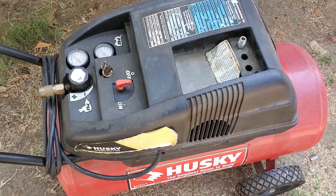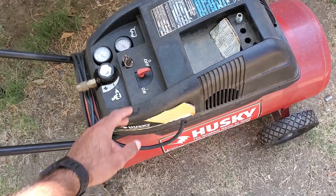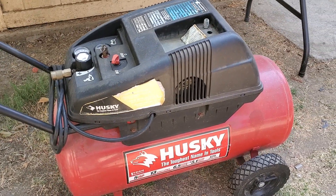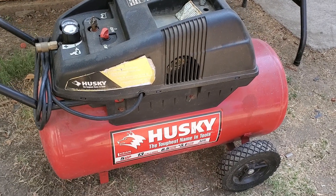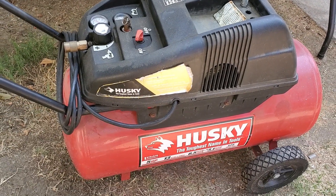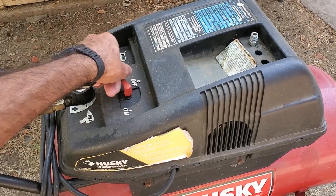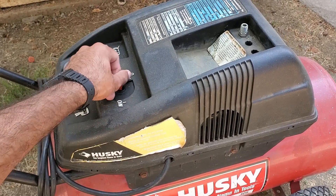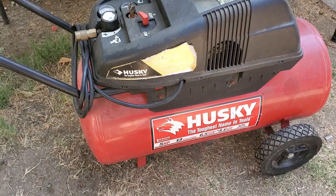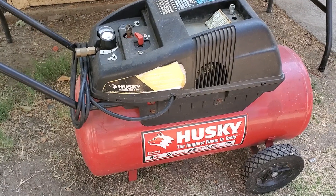This particular compressor is a 13-gallon 125 PSI compressor that I picked up for free. A new compressor like this would cost you north of $200. The reason it was free is because it doesn't turn on. And you don't even have to plug this one in to figure out why — it's because the pressure switch right here is mechanically broken. It just rotates freely. We're going to try to replace that switch and see if that gets this compressor working again, for just a couple of bucks.